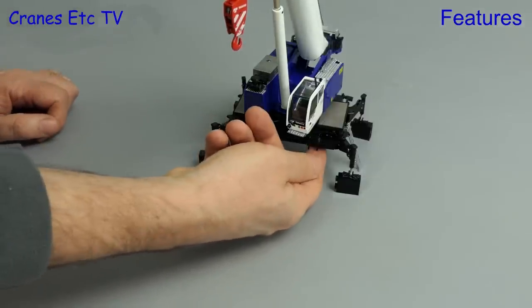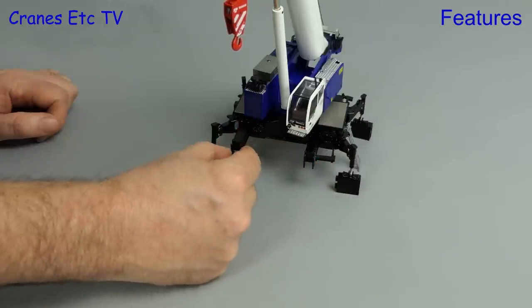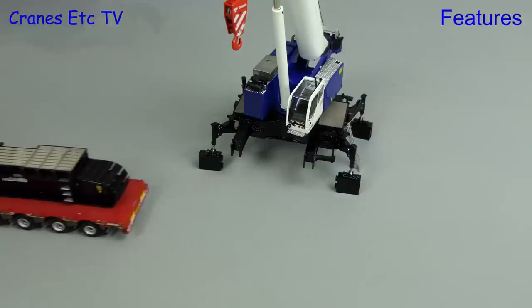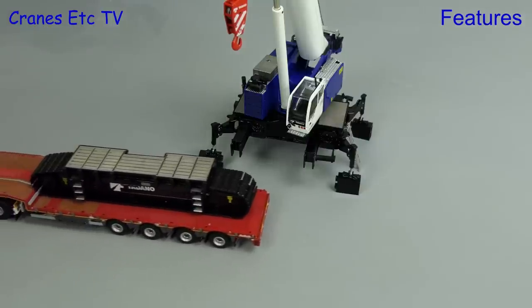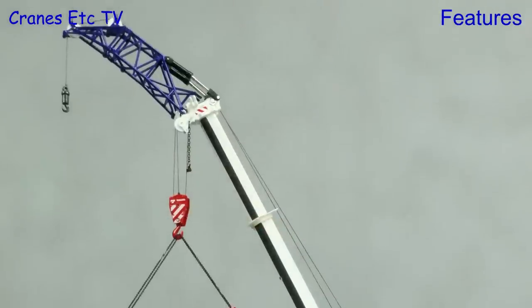The crane can then extend its track supports and then a track frame can be wheeled in — the crane can offload it and attach it to the extended beams. Of course this crane model also looks great with a suitable load.